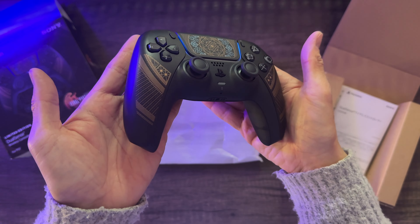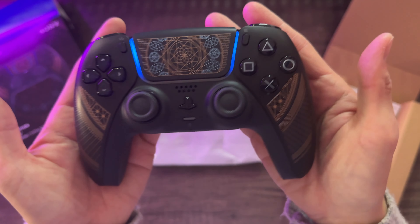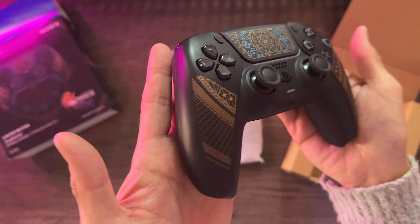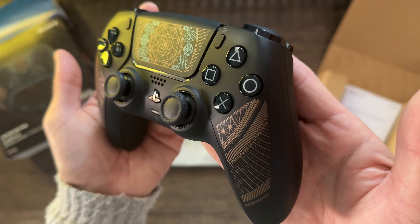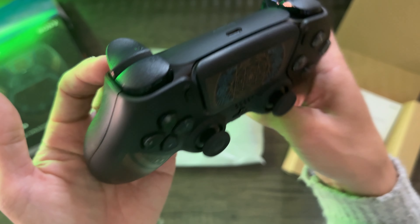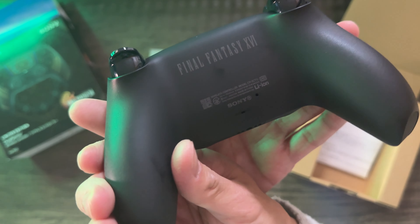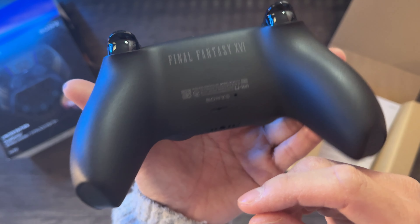I will say this: the original PR photos that Sony released for this controller made it look kind of dull and bland. But no — in hand, in person, it has a nice shimmer with a slight reflection to it, as you can tell based on my LED lights shining off or reflecting off the controller. It's pretty cool.